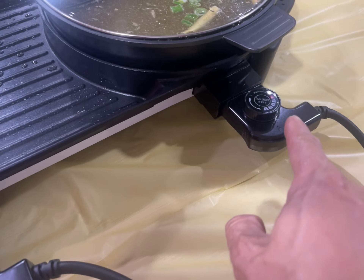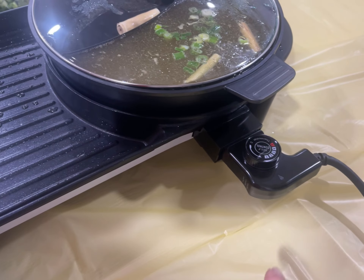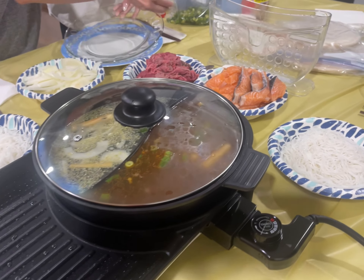First time using it. When it reaches temperature, it turns off by itself. This side hasn't reached temperature yet, but this one did, so it shut off.